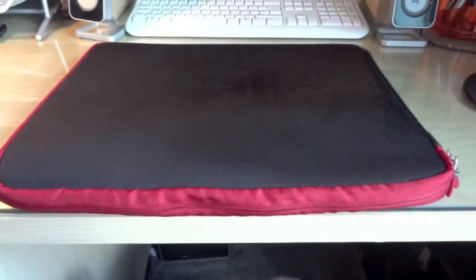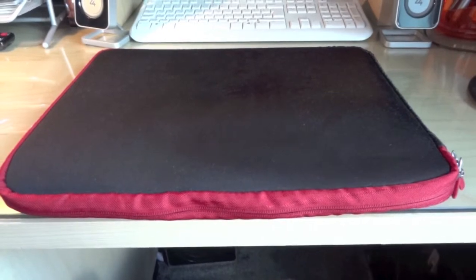One thing I would improve is I'd like more padding on the bottom — it's not got the best padding. If you drop it on the base, I always feel like I'm damaging the hinges when I put it in, but I'm probably not.